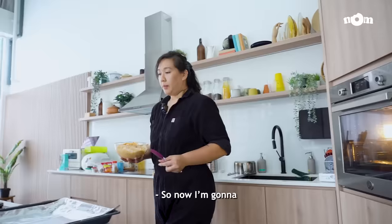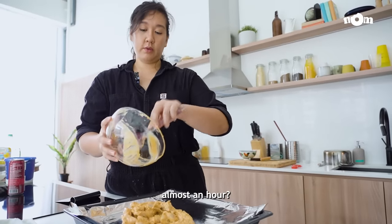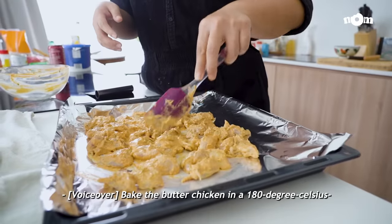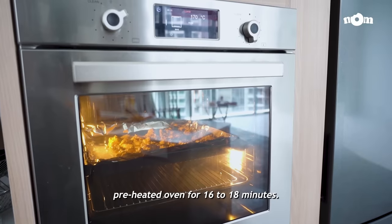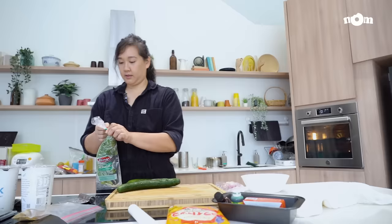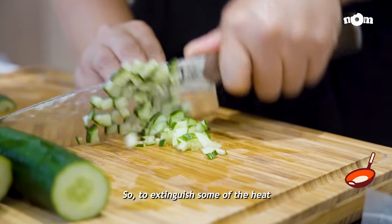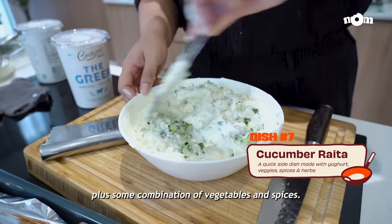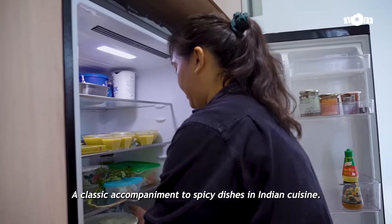Now I'm going to bake the chicken for the butter chicken — I think it's been marinating for almost an hour. The yoghurt tenderizes the chicken. Bake the butter chicken in a 180 degrees Celsius preheated oven for 16 to 18 minutes. The butter chicken is going to be spicy, so to extinguish some of the heat, I'm making some cucumber raita. Raita is a condiment traditionally made of yoghurt plus some combination of vegetables and spices — a classic accompaniment to spicy dishes in Indian cuisine.